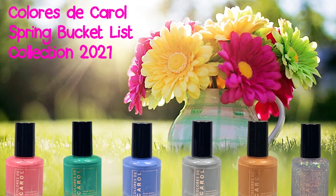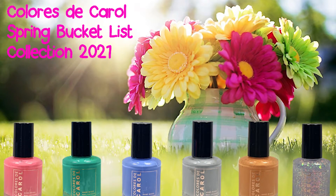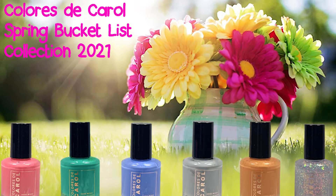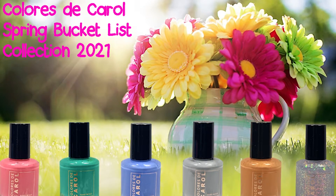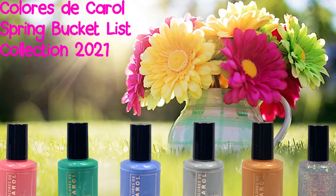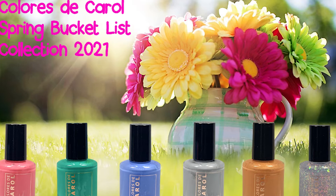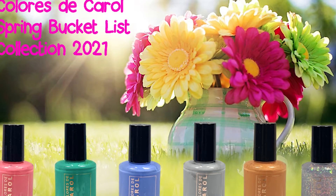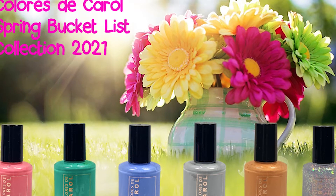Hi guys, in this video I'm going to share with you the Coloris DeCarol Spring Bucket List Collection. Now this collection has been out for a minute, but honestly I totally forgot that I had it. And these colors are just as good in summertime as they are in spring. So I did some live swatches for you to see, so let's get started.